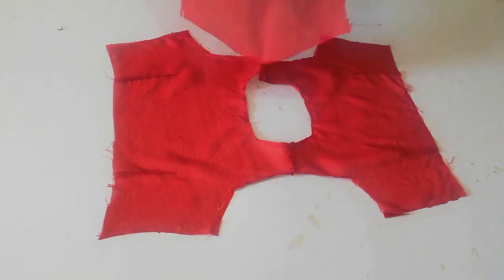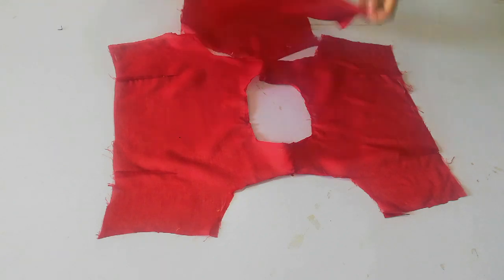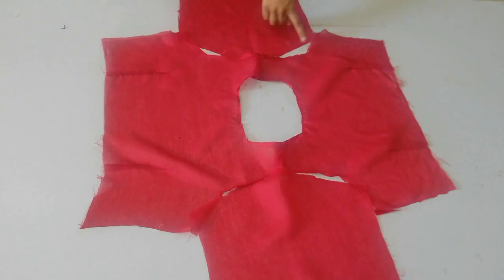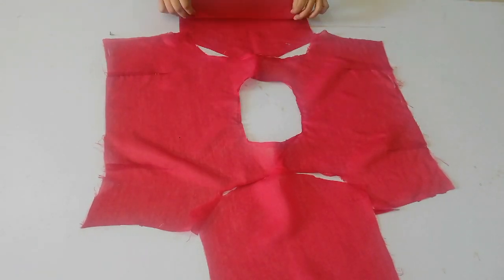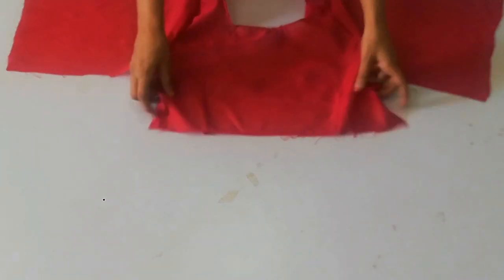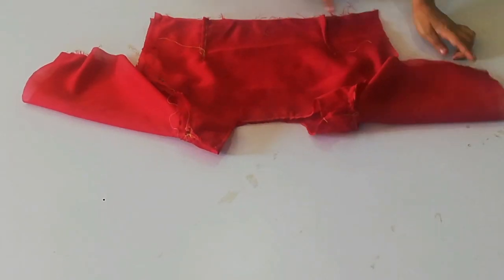Now I will share the sleeves cutting. You can see my entire video for full details. I have also done the sleeve stitching — fold it, put it to the side, and stitch. Here you can see I have folded and stitched it. Now my body piece is ready.